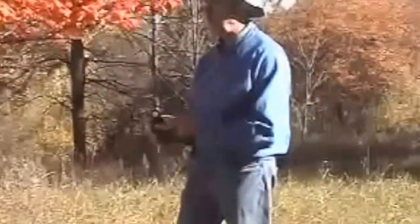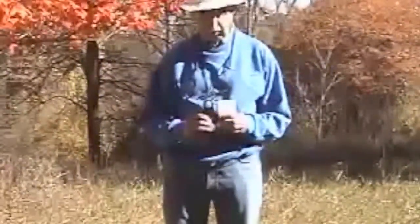In situations like this, where it's cross-light, the position of the meter dome is fairly important. As a reference, again we use the white card.